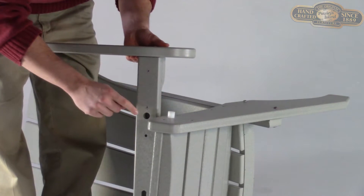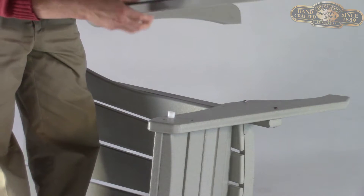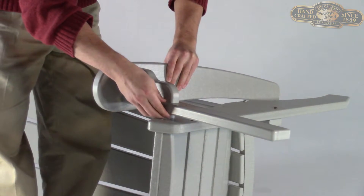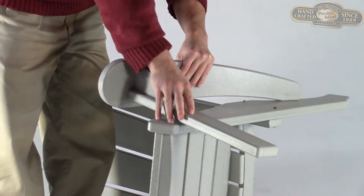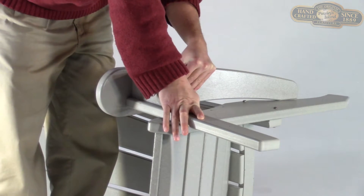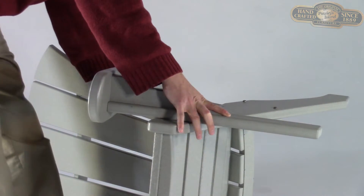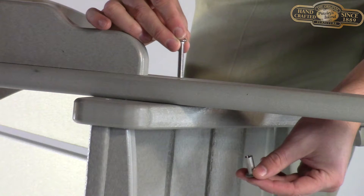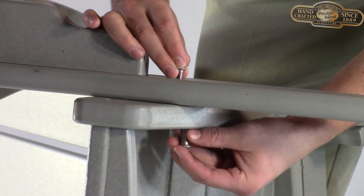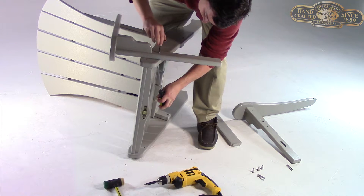Now it's time to attach your arms. Leave your chair on its side and grab the corresponding arm from whichever side faces upwards. Fit the chair arm's half-inch circular opening to the white cylindrical peg on the side of the chair seat. Then rotate the arm so that the pre-drilled hole towards the rear of the arm is aligned with the pre-drilled hole about midway up the side of the chair back. Again, you'll be using barrel bolt assemblies, two on each arm. Tighten to a firm fit with your Allen wrench and screwdriver.